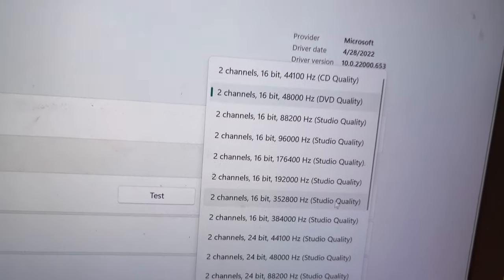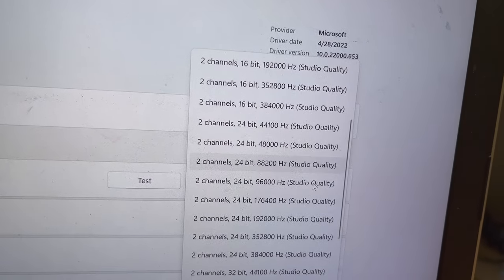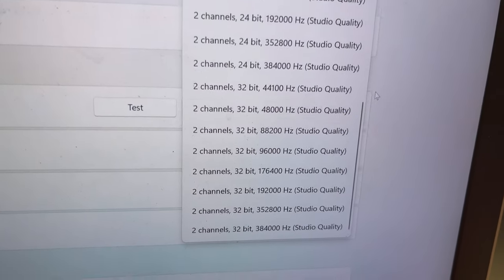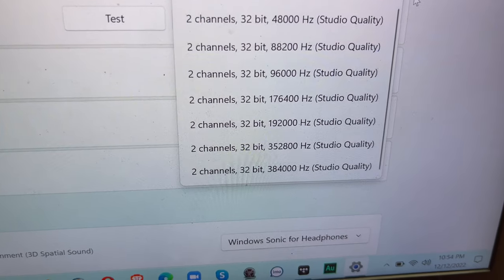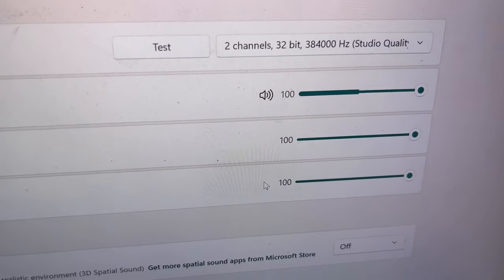The EXO features dual ESS Sabre ES9219C DAC chips which support PCM up to 32-bit 768kHz, DSD up to 512kHz, and MQA at 352.8kHz to 384kHz.